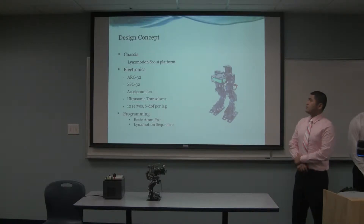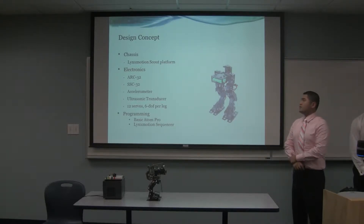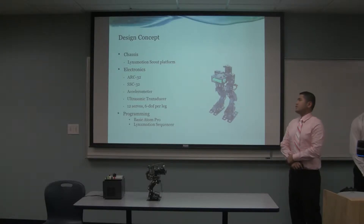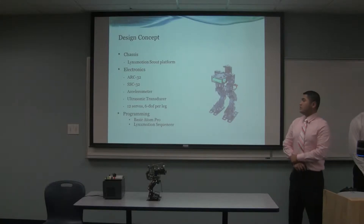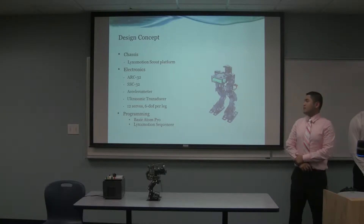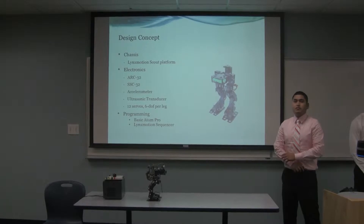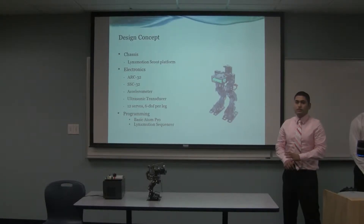These are the design concepts. We obtained the Scout platform for mixed motion. The electronics we obtained include the ARC32, SSC32, accelerometers, ultrasound transducer, and 12 servos. Since it's a 12 degree of freedom design, each servo has 1 degree of freedom — 6 degrees of freedom per leg. For programming, we'll be using the Basic ARC32, which is a motion sequencer that gives a visual representation of the robot, making programming much easier.